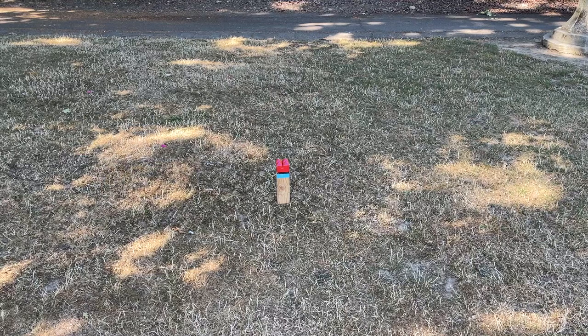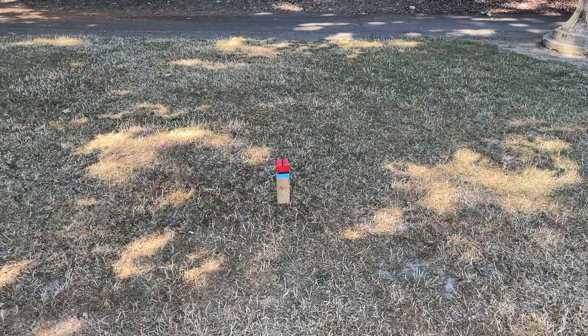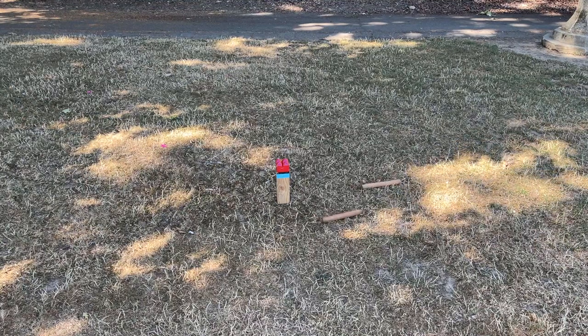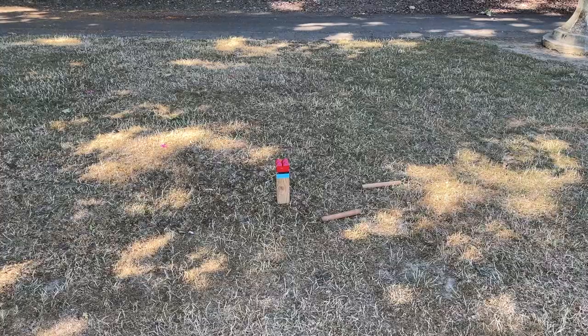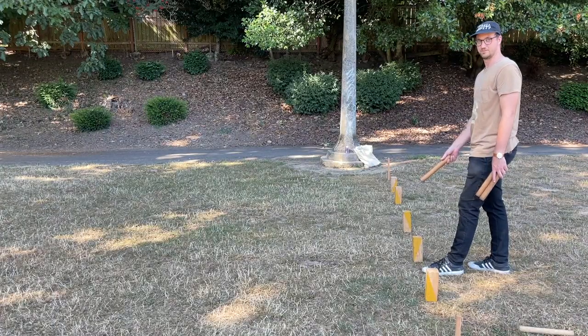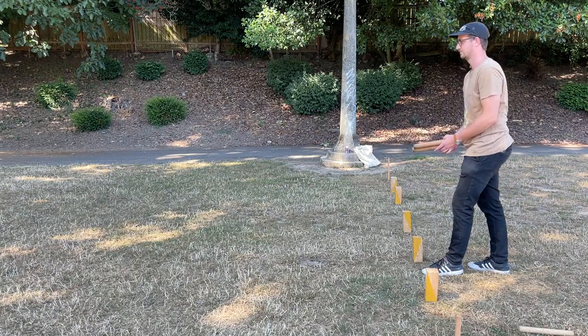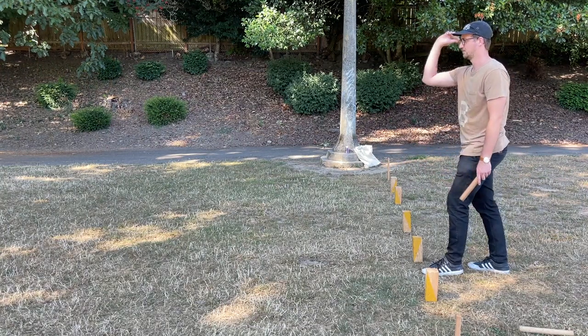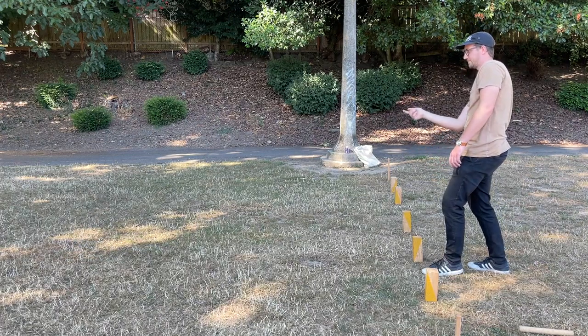Who begins: the starting side is determined by one player from each side throwing a baton as close to the king as possible without hitting it. Whoever is closest without hitting the king gets to throw first. Rules of throwing: you must only throw the baton underhand and end over end, holding from one side of the baton. You cannot throw a baton overhand or helicopter it.